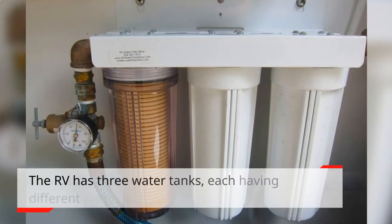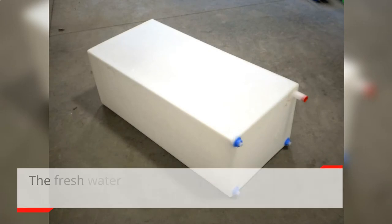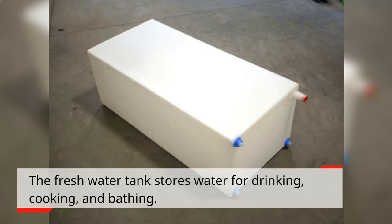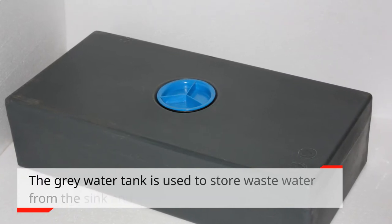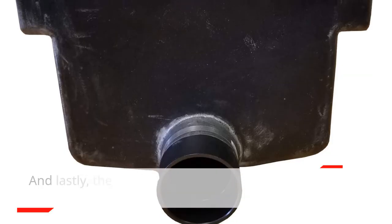The RV has three water tanks, each having different purposes. The fresh water tank stores water for drinking, cooking, and bathing. The grey water tank is used to store waste water from the sink and shower. And the black water tank is used to hold waste water from the toilet.